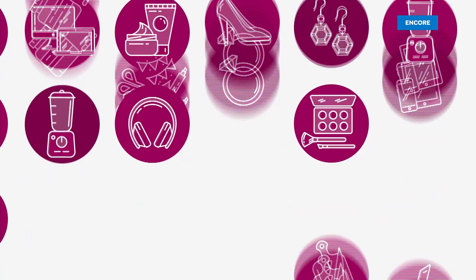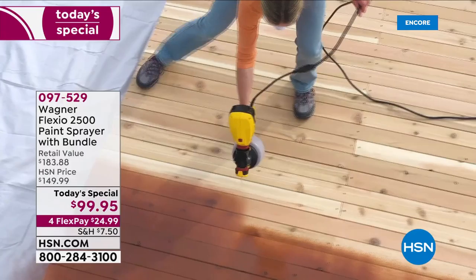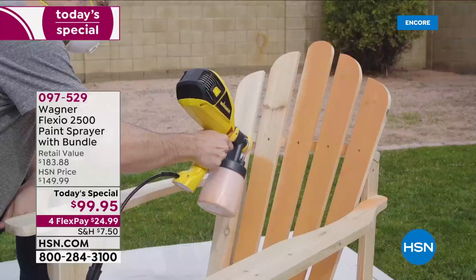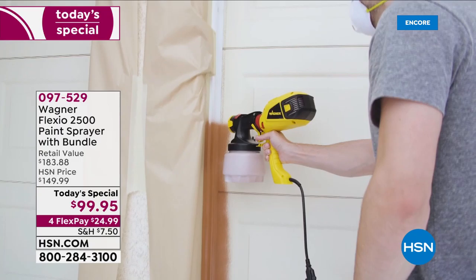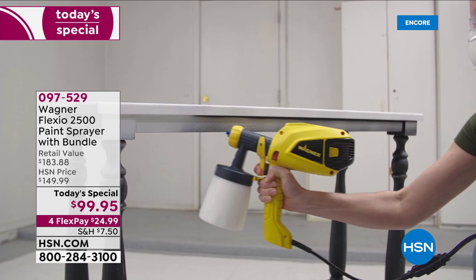If you're home, check out our Best Buy of the Day. We've got this brand new Wagner Flexio 2500 paint sprayer, and this is a complete bundle. This is going to be everything that you need to do all those big jobs outside and inside, and the little jobs too, for the crafters out there when you want to upcycle furniture and different things. This has got everything you need.